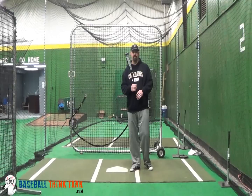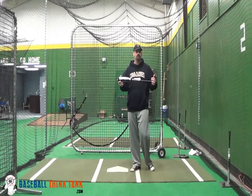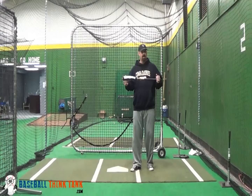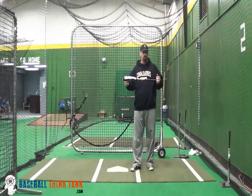This is Hunter Bledsoe with Baseball Think Tank. I'm going to talk about the short bat and its uses — one use of it that I rarely see people use it for, but maybe the best way to add it as a part of your routine or daily work.